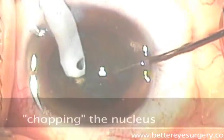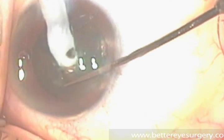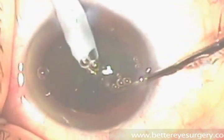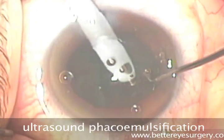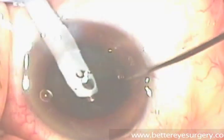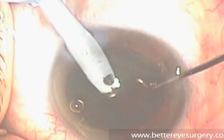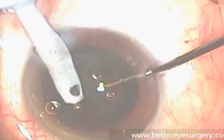Next we remove the lens by chopping it into several segments using two instruments. First is a blunt-ended needle which has a white silicone sleeve around it. This needle oscillates at 40,000 Hz, which breaks up the lens of the eye into tiny pieces. Vacuum, or suction, through the needle allows the pieces of the lens to be removed bit by bit.